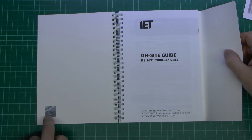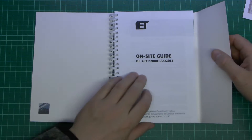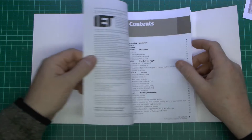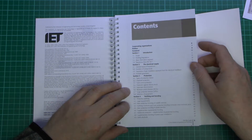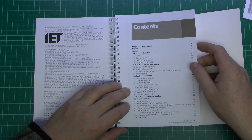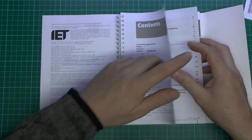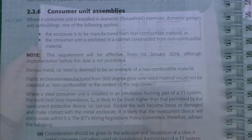Now inside we've got the hologram in the corner, just to prove that it is actually the genuine article. And inside the content is of course based on the regulations itself. It's in a more compact format and obviously leaves out quite a lot of stuff which may not be used all the time. Let's have a look first of all to see what we've got inside regarding the metal consumer units.